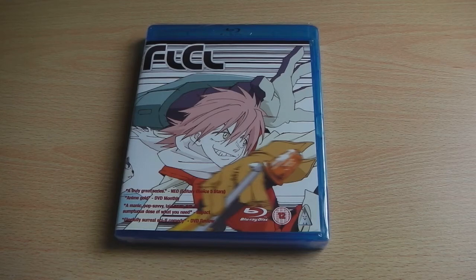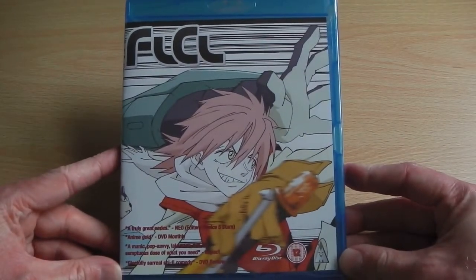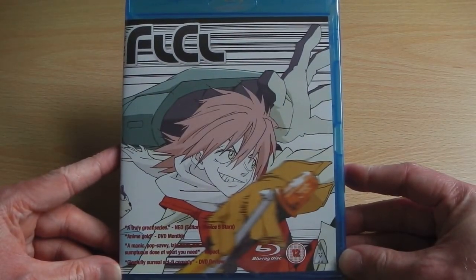Hey guys, it's Scott here from Anime Blu-Ray UK, and today I'm going to do an unboxing video for FLCL — the complete series collection — which has been released onto Blu-Ray by NVM Entertainment earlier this year. Since we haven't done an unboxing of it before, I thought I'd pick one up and do an unboxing video.